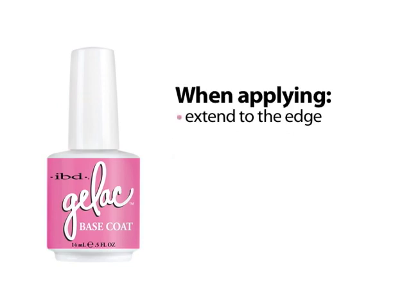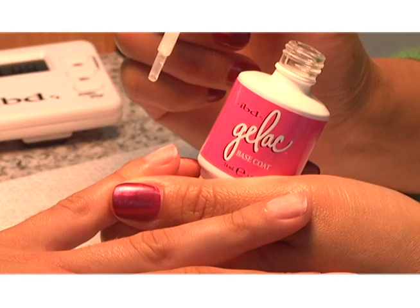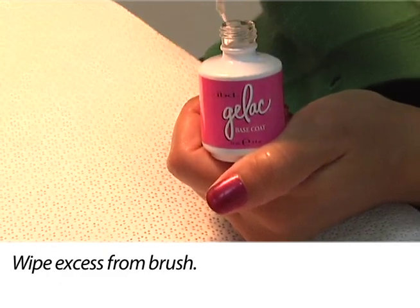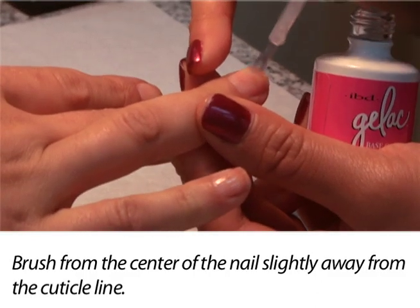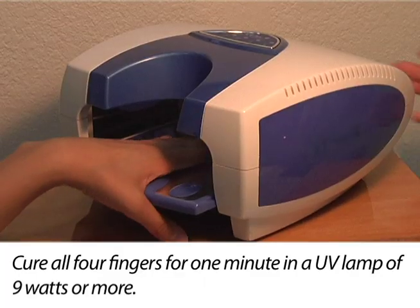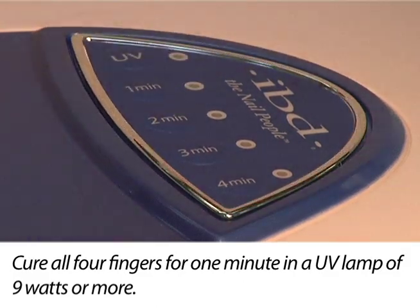Repeat this process on all four fingernails on the hand; thumbs should be done separately. Remove the applicator brush from the bottle and wipe it against the bottle's neck to remove excess product from the brush. Stay parallel to the natural nail and place the brush in the center of the nail, slightly away from the cuticle line. Cure all four fingers together for one minute in a UV lamp of nine watts or more.